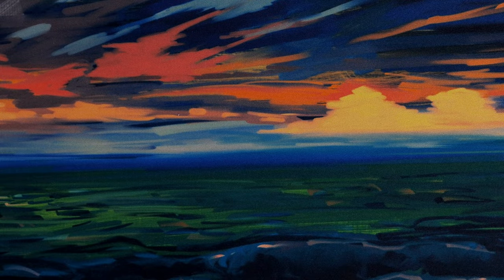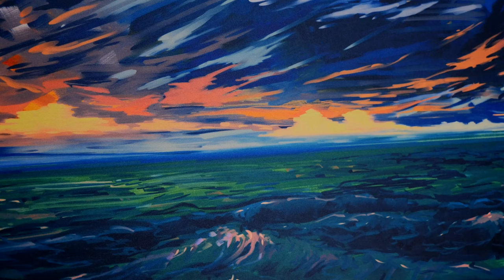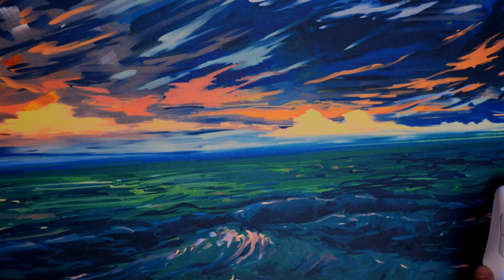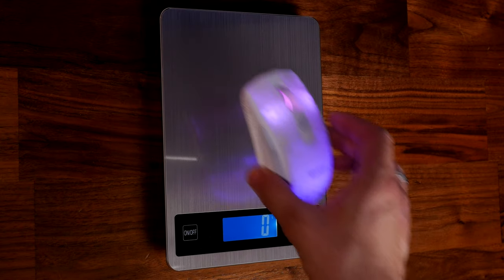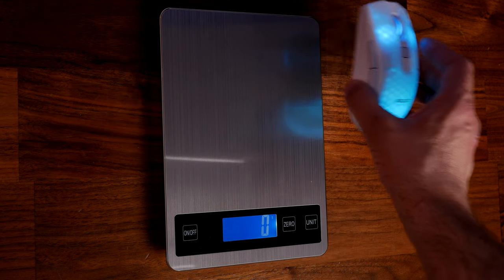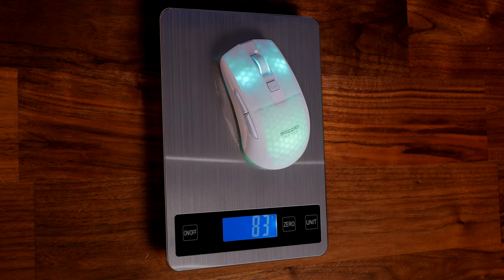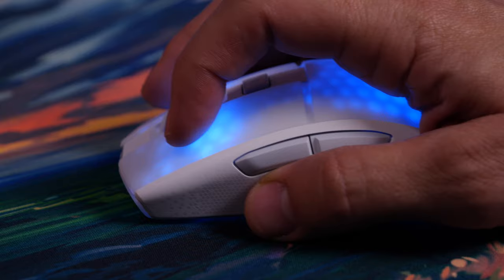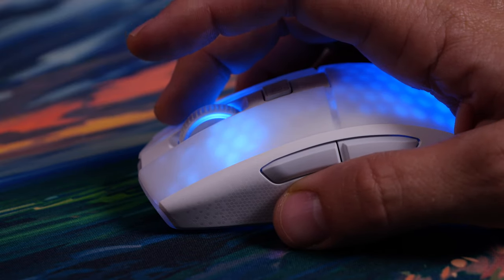One thing I'll quickly note: mine seems to have a slightly different sound per switch — they haven't been perfectly matched, so the right sounds different from the left. The mouse wheel is satisfying, with no extra play, side-to-side wobble, or obnoxious sound. Throwing it on the scales, mine weighs in at 83–84 grams — the claim is 81 — but you have to give them a little leeway, and it's certainly not super heavy.